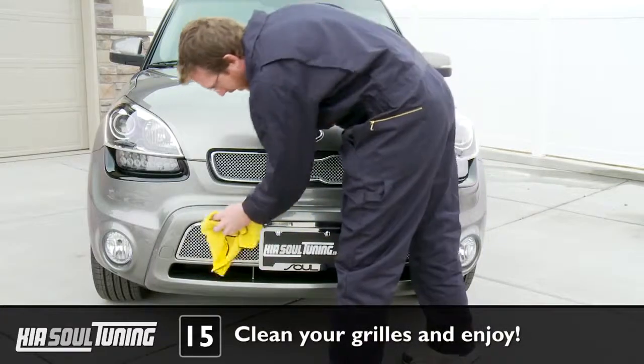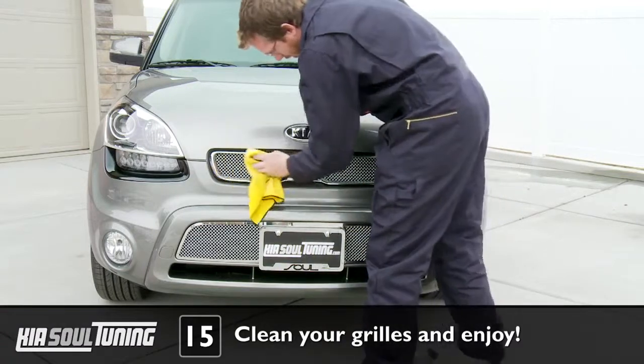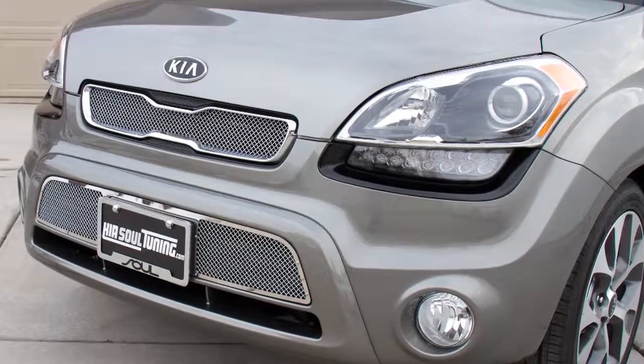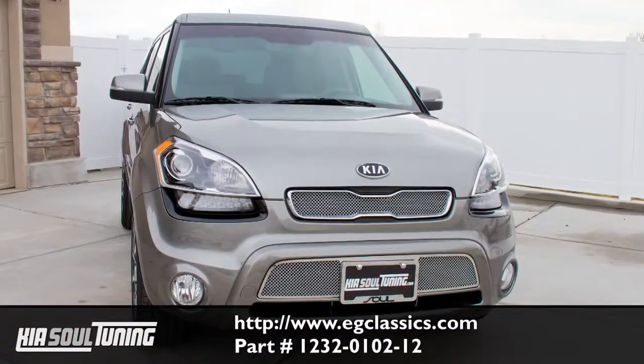Take your microfiber cloth and give all the mesh grills, the upper chrome bezel, and the lower mirrored surround a quick rubdown to remove any dirt or fingerprints. And that's all there is to it. Don't forget to take before and after pictures of your new grill so that you can show off your handiwork. For more information about this grill, visit egclassics.com.